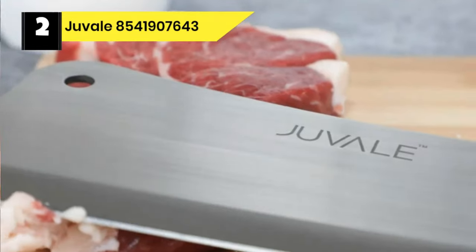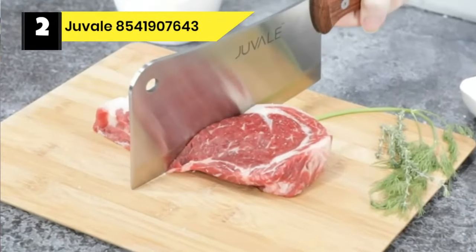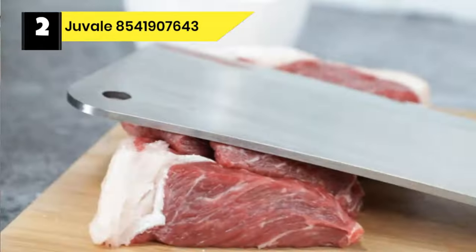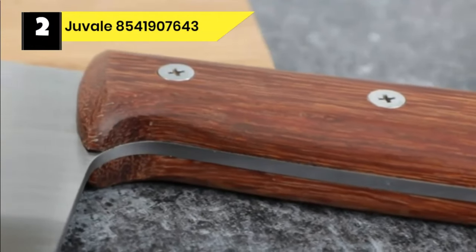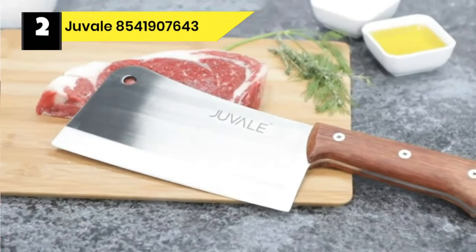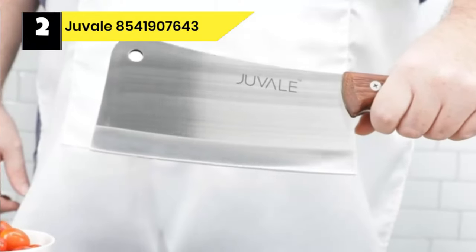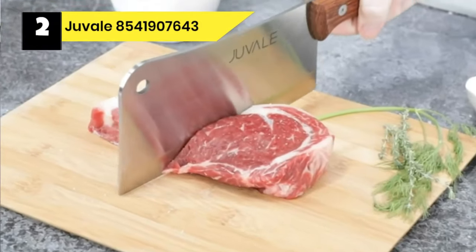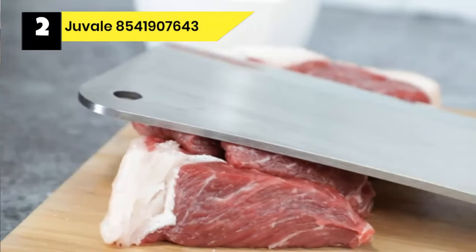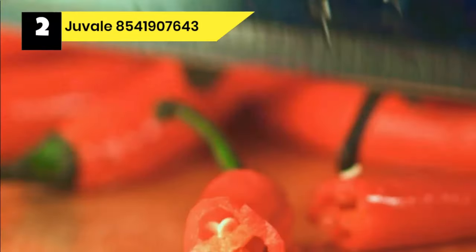Number 2: Juvel 8541907643 Meat Cleaver for Cutting Bone. The Juvel is a heavy-duty knife specifically designed with a thick spine to ensure a deep and heavy cut in one swing. This makes it capable enough to go through any bone. The longer handle gives you more leverage for heavy cuts and a wider range of options. Its triple-riveted full-tang wooden handle is 6 inches long, giving you more hold on the knife.